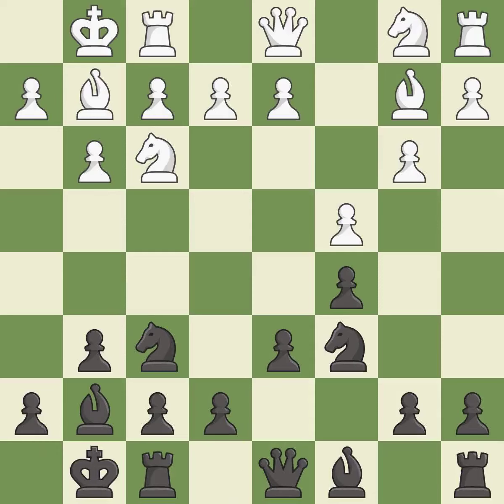Castling gets the king to a safer square, out of the center of the board, while also developing a rook. Castling to the same side of the board as the opponent avoids some of the attacking associated with opposite-side castling. This develops a knight off its starting square, getting it into the action. It is the last book move.